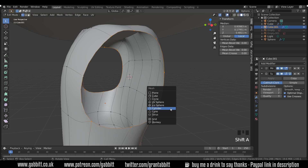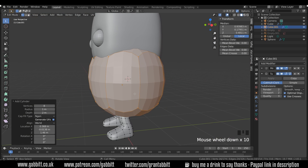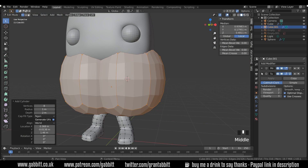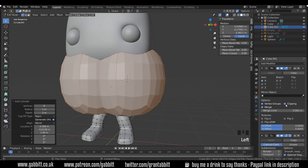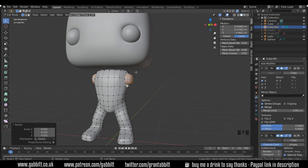If I press Shift+A to add, I only get the mesh menu because I'm in edit mode, so I'm adding an object to this object. I'll choose cylinder and change the verts to eight. It looks a bit odd because of the subdivision surface modifier. I'm going to go to the mirror and turn off clipping so when I scale it down it won't join together, then rotate it around the Y axis 90 degrees.